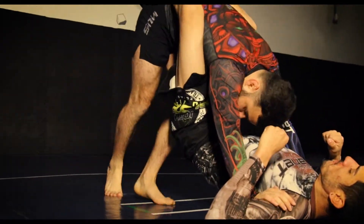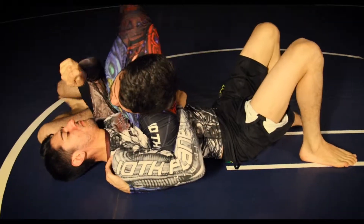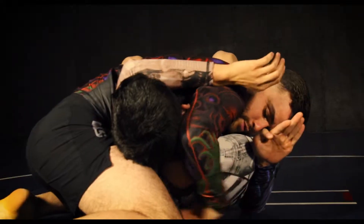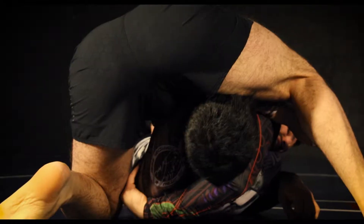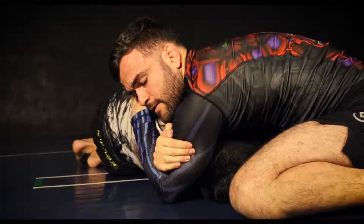Standing knee slice pass to quarter guard. Mule kicking, lifting that elbow up again to shoot our knee deep, turning our hips and basing our elbow on the other side to isolate the arm. Then lifting the head with our elbow, shooting our arm underneath. Heel toe knee with our right leg to get to the other side, turning him onto his side, staying heavy on that arm to trap his elbow, locking up a Darce.